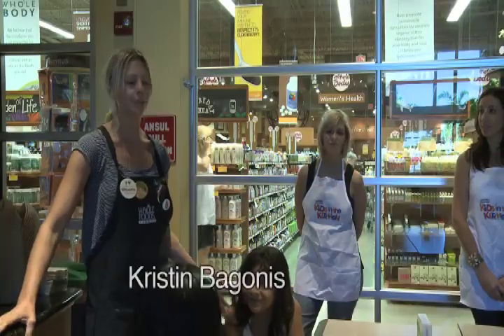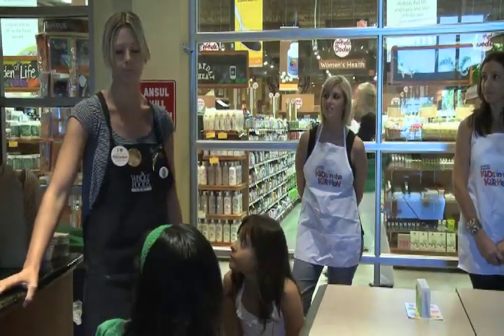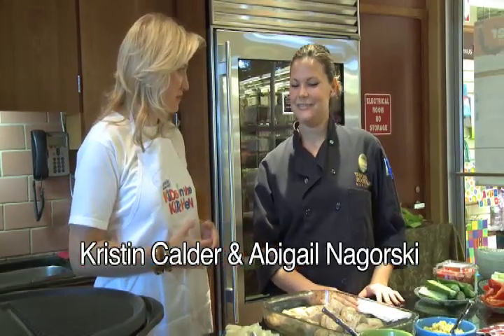We are a grocery store, but we are a different kind of grocery store because we are all natural. Abigail, this looks fantastic. Can you tell us a little bit about what we're going to make today as part of the Kids in the Kitchen meal?